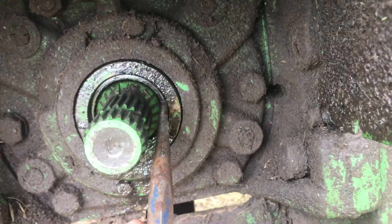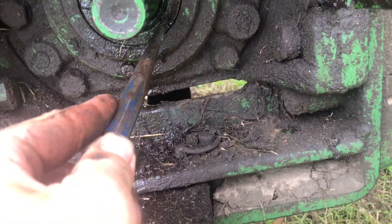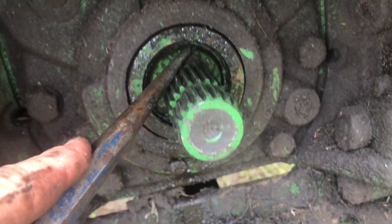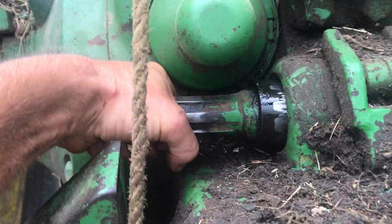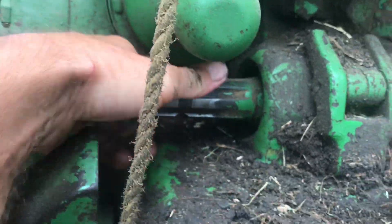You can see the clip is sitting in there but it's not all the way in the groove on this side, so use a punch or a screwdriver and just push it in all the way around to make sure it's all the way seated - it's all the way in now. Then we just slide our 540 shaft back in the holder area to keep it clean.